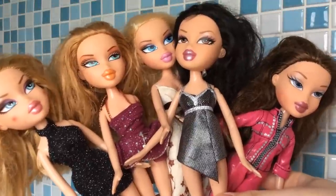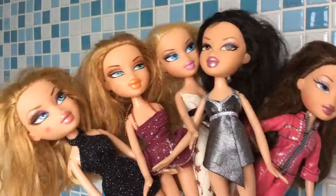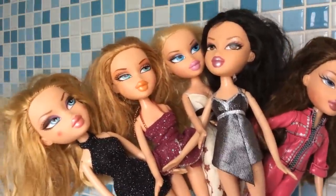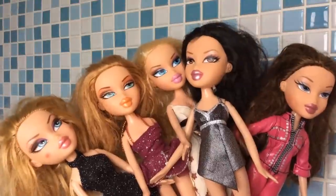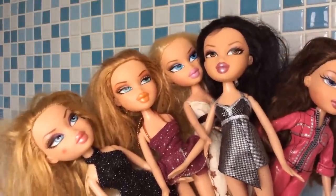Hey guys, welcome to my channel. I hope you all are well. This is a little bit of a different setup for me. Normally I am the one in front of the camera, but today I have the dolls I will be transforming. I bought this bundle a little bit before Christmas and I have been dying to fix these up.